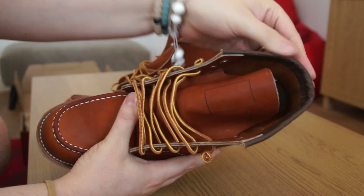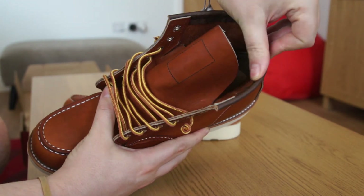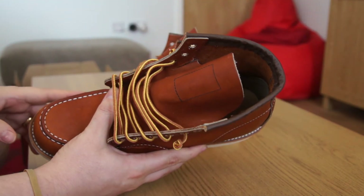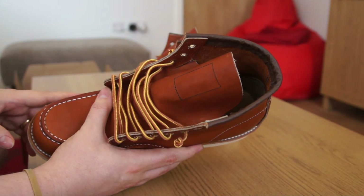On the lip of the shoe, at the opening, there is a slight lining just to give a little bit of comfort on the back of your Achilles and around the ankle area.